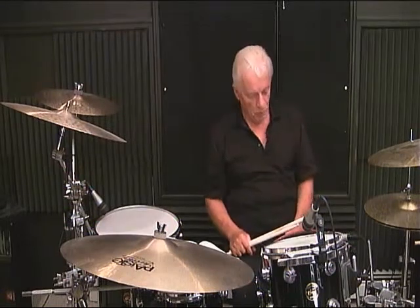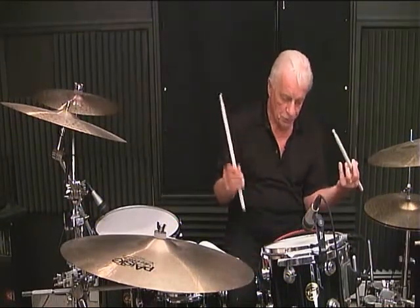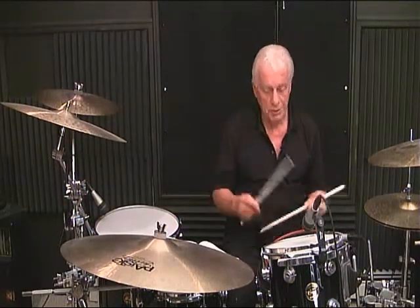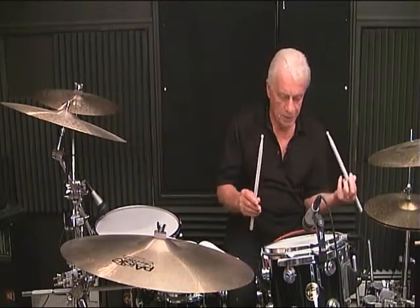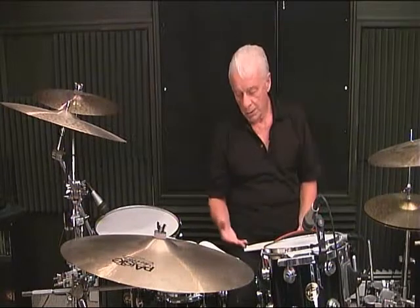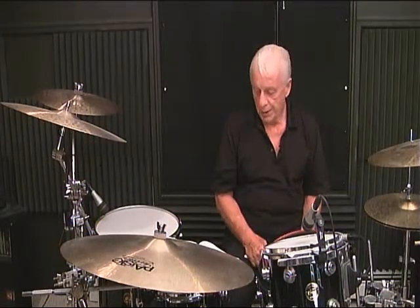And it's your option — whichever works better for you at the moment, do it. Now, another highly recommended approach is using alternating strokes. I'm starting my stick from the same position so I can obtain the same sound. My right hand and my left hand are sounding the same. There are no dynamics, there are no accents, so whether I hit a note with my right hand or my left hand, they should sound equal. And counting whatever is essential — out loud to yourself.